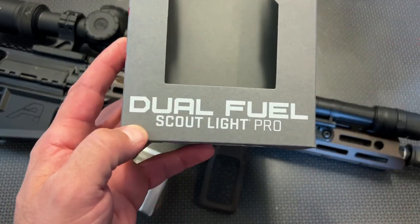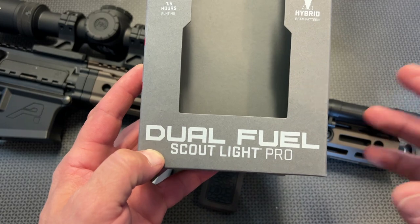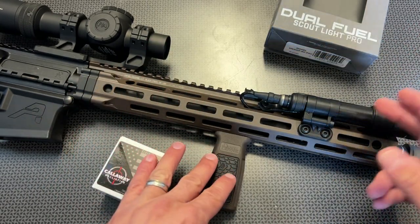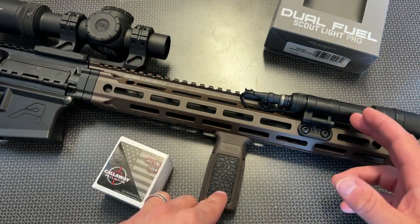Today we're actually looking at the SureFire Dual Fuel Scout Light Pro. This is an impressive weapons light, and if I had to pick one to put on an AR platform — especially a more premium setup like this right here — this is the light I'm going with every single time because of a ton of features, but it will not be cheap.